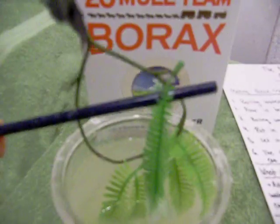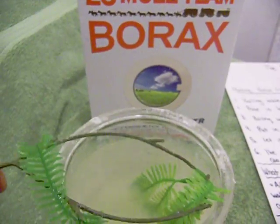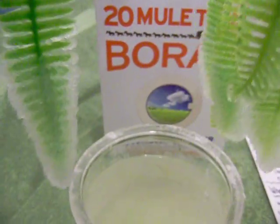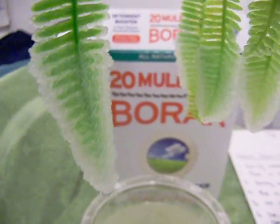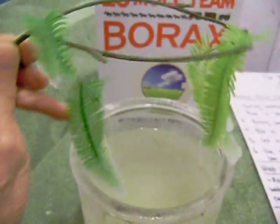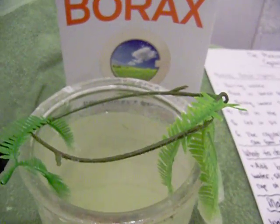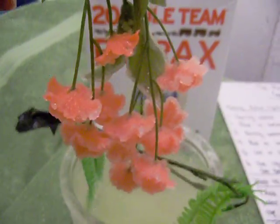Here we also have the crystals on the green ferns, and they're also plastic. Isn't that beautiful? That's so pretty. So you don't really need the pipe cleaners — you can try different things, things that you want to do.